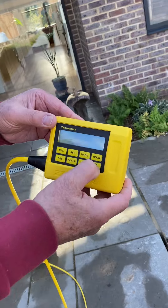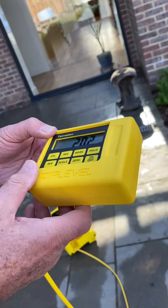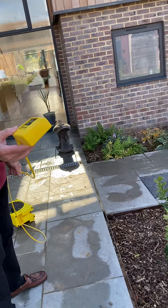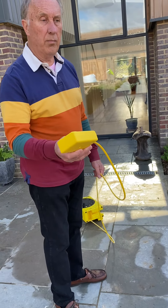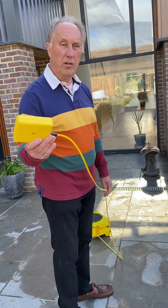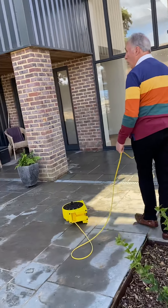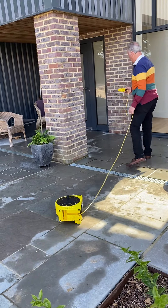To start working, you switch it on and then take your data. If you were going to do some alterations or build something, what you need to do is take a data point somewhere that isn't going to be altered during the building work. A lot of garden designers, for example, are taught to use the doorstep of the house and maybe a manhole cover that isn't going to be altered.